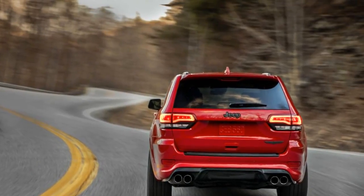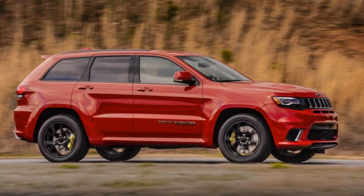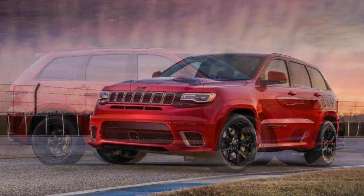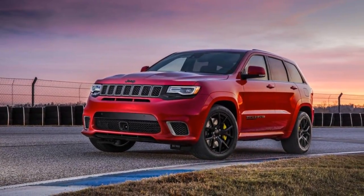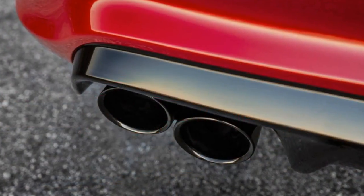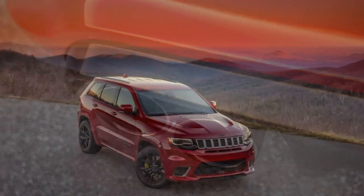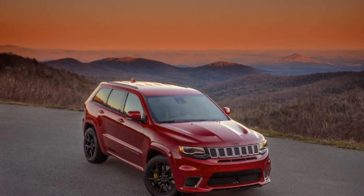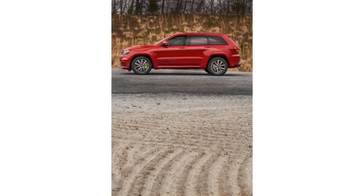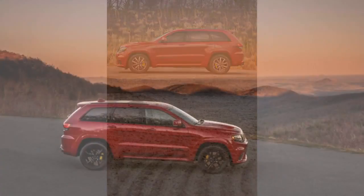The Trackhawk also has a new, more robust version of FCA's historic ZF eight-speed automatic transmission with stronger everything: a strengthened rear driveshaft, a tougher single-speed transfer case with a wider chain, a four-pinion differential with bigger teeth, and either Pirelli Scorpion or three-season Pirelli P Zero tires. That gets you to 60 miles per hour in a hurry — at least a few times, with nothing breaking.